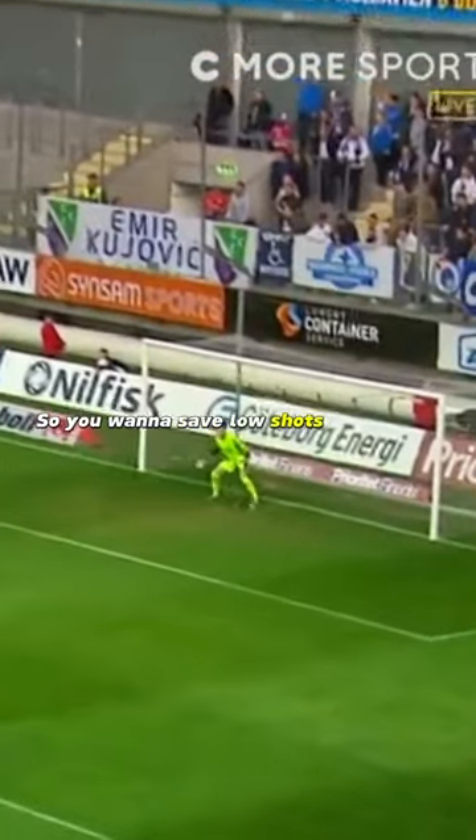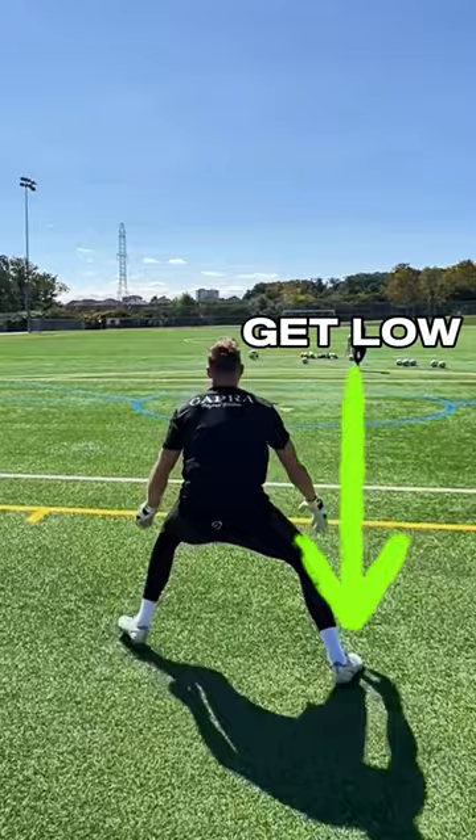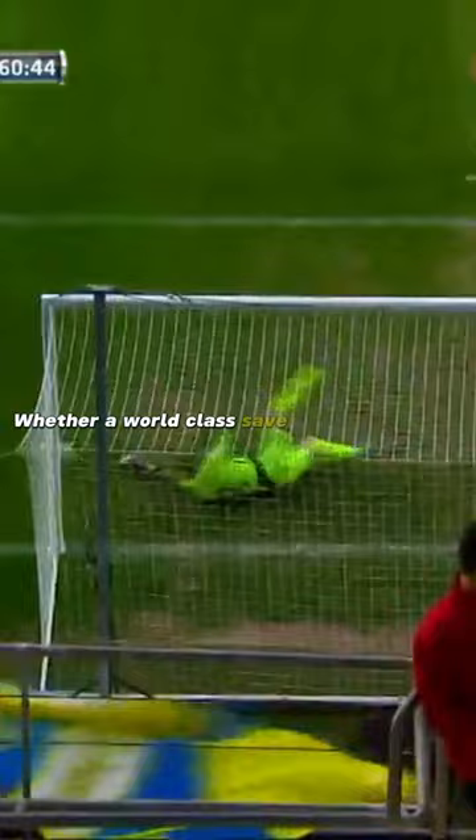So you want to save low shots like a pro? Well, here's the secret. First, you must bend your knees and get low. Then you'll have the angle to push towards the ball, whether a world-class save or a simple catch. The same principles apply every time to the pros.